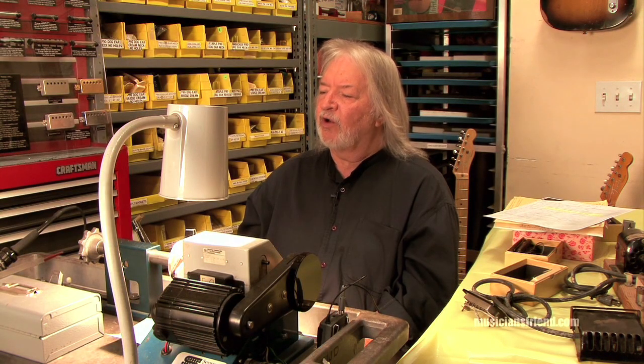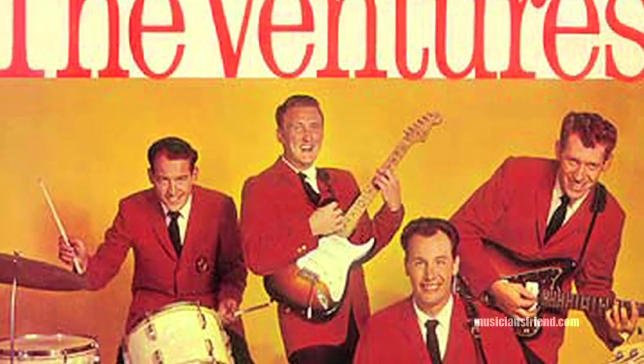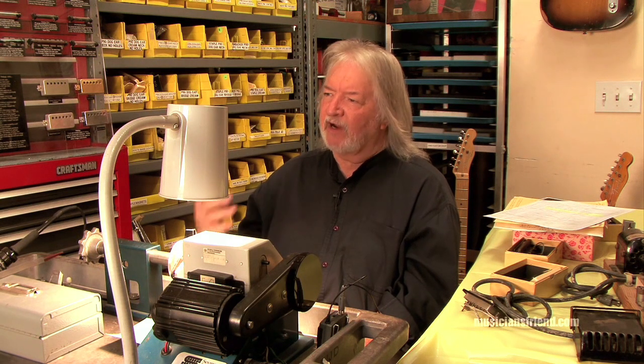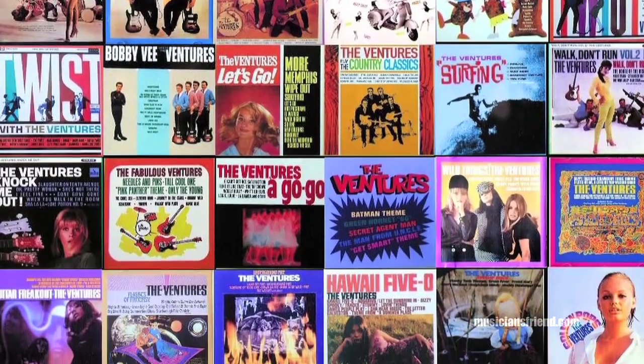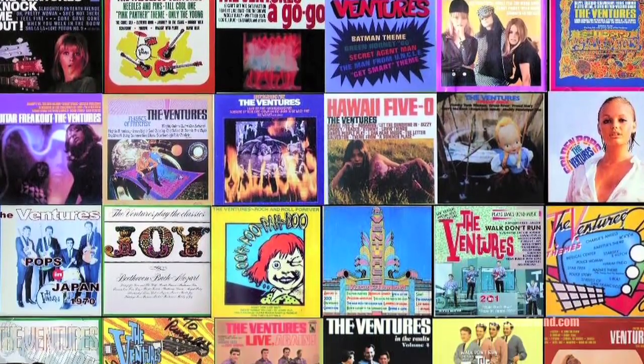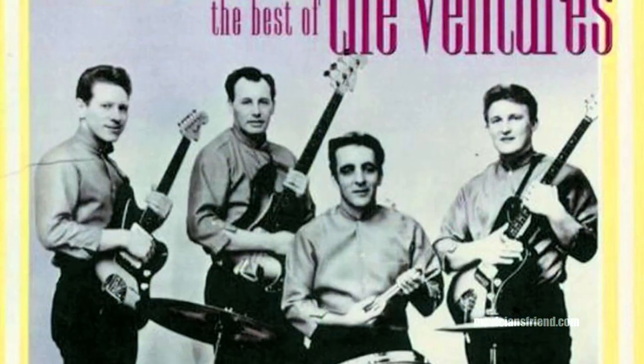Probably my all-time favorite band was The Ventures, with Don Wilson, Bob Bogle, and Nokie Edwards, who played bass but later played lead guitar. Having that as an influence, I had my homework set out for me because I'd buy the records and learn as much as I could from each one. I was quite thrilled to, later in life, have a chance to meet all these great artists that I grew up listening to.